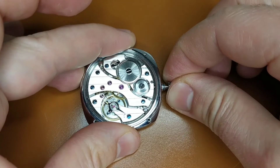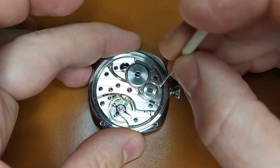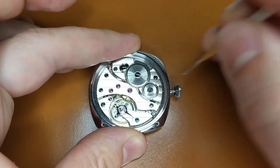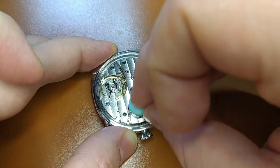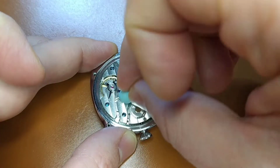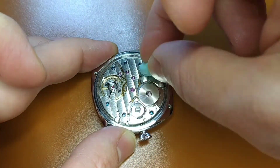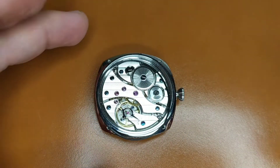When you achieve the perfect fit of the crown, you tighten the screw that holds the stem inside the movement and check that everything works perfectly. You can use Rodico to clean the movement surface from any possible fingerprints. As always, be extra careful and do not touch the balance wheel. Then put carefully the rubber sealer.